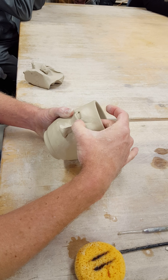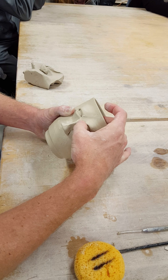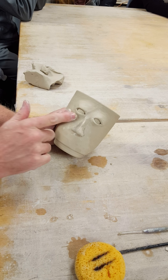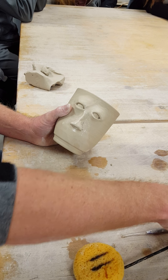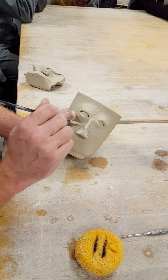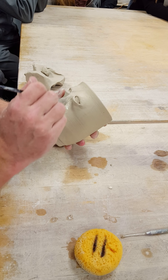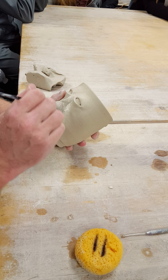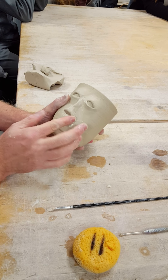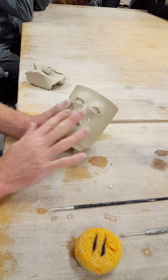We need to make sure we have good attachments in here. You often want the nose to blend in at the top. Use your paintbrush to get in there in the corners you can't quite reach — use your paintbrush.